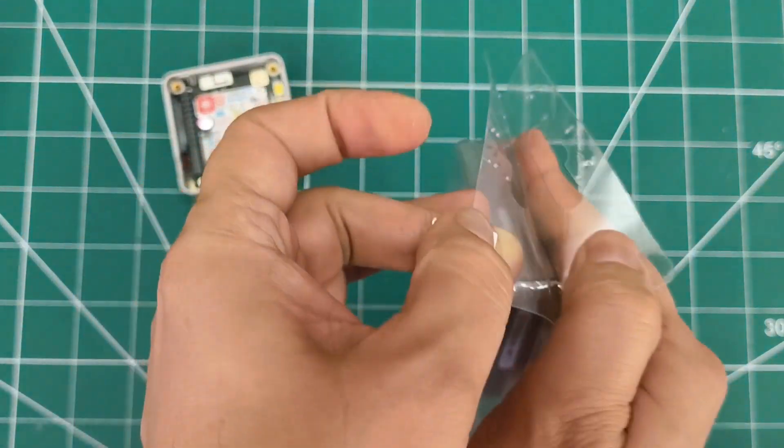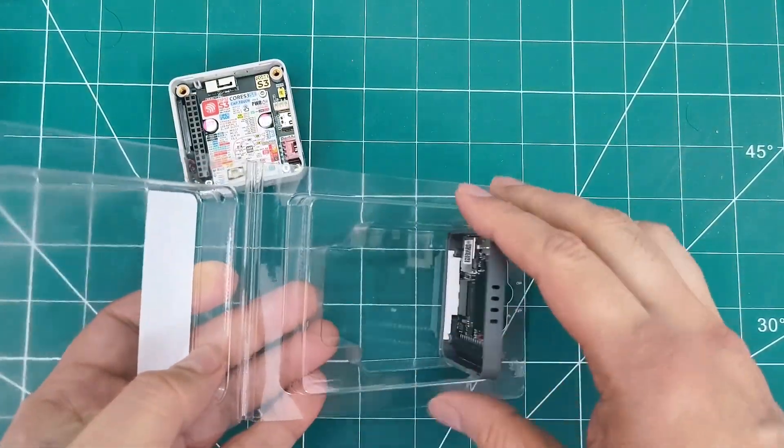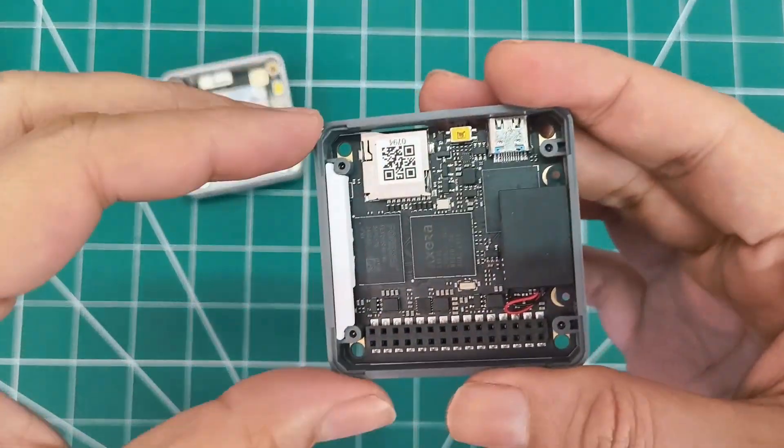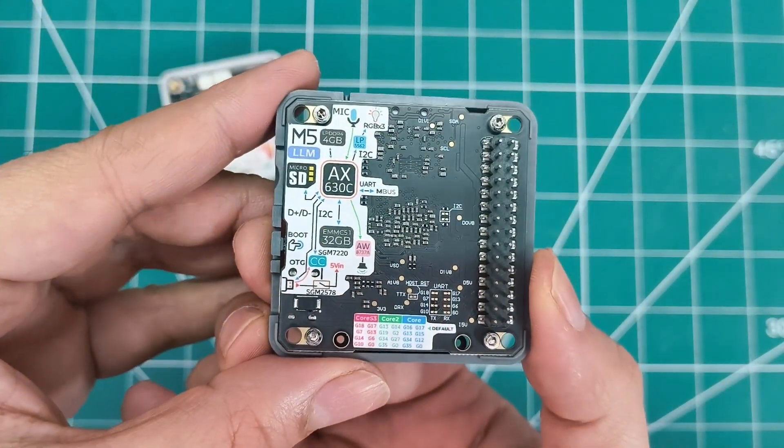This supports offline voice recognition, text-to-speech, and comes with the Qwen 2.5 0.5B language model pre-installed. It has wake word detection, speech recognition, and TTS — all at just 1.5 watt power consumption.